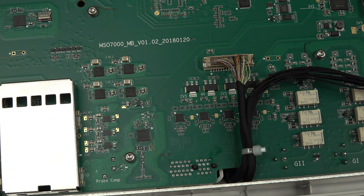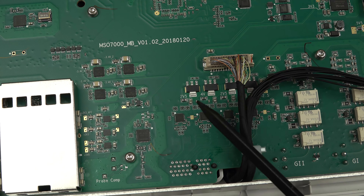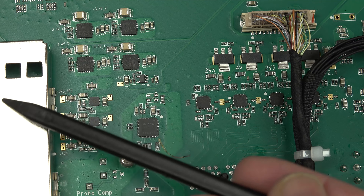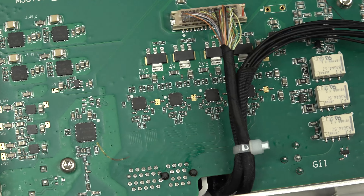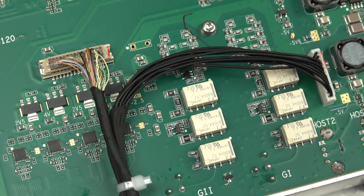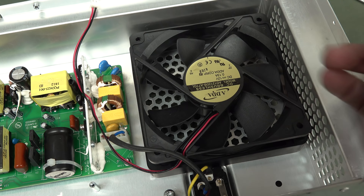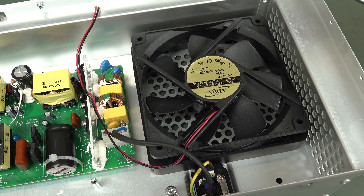We've got our logic analyzer connector down here — it uses just an off-the-shelf PCI connector, which is nice; they're fantastic connectors, should be using them for everything. Some more rails: minus 3.4 volts and 4 volts — awesome local regulation for the analog supply. And then just a probe compensation output. There are also two signal generator outputs here, though I'm not sure where all the circuitry for the signal generator is — it doesn't seem to be here.